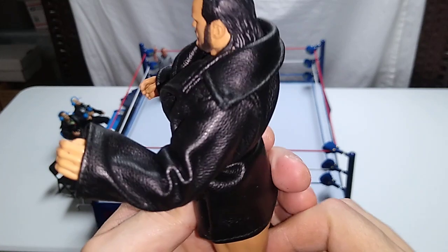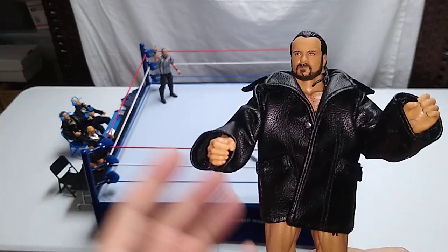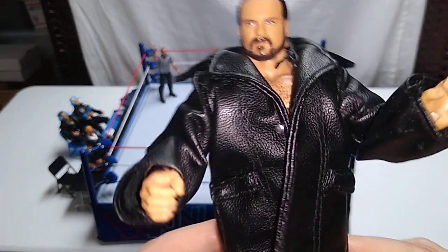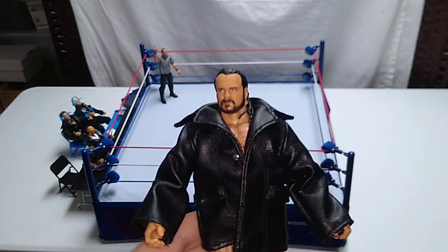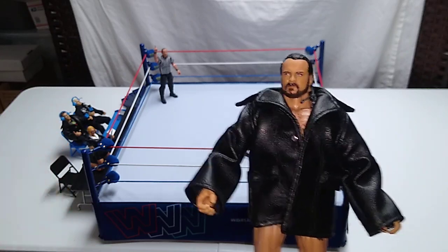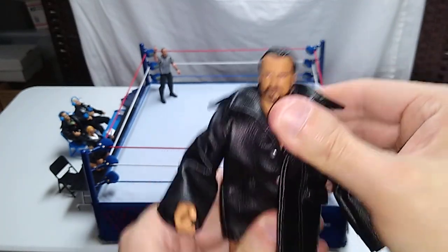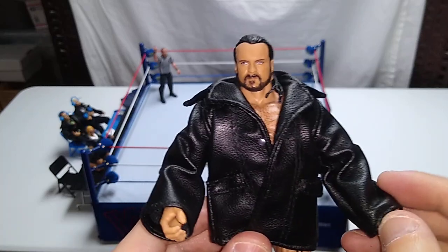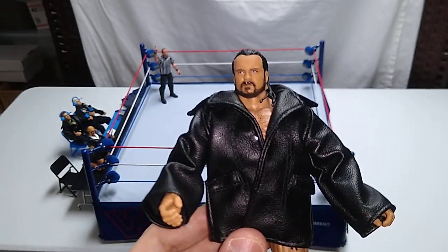Yeah, it looks okay. Not perfect, but a lot of this clothing is too big for the WWE figures, as opposed to the AEW clothing on that Chris Jericho, which is too small. But there you go — I think it looks all right. I'm happy to have an elite Drew McIntyre in the collection, even though there's not a huge amount of appreciable difference in the visual look of the two figures. I get better leg articulation and some of that ab crunch with the elite version, and I'll probably use the basic version for customization somewhere down the road — maybe just put another wrestler's head on that buck and create a new wrestler or something. That seems like a good idea.